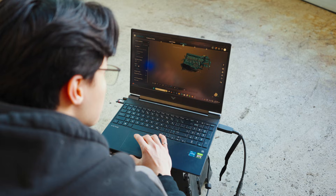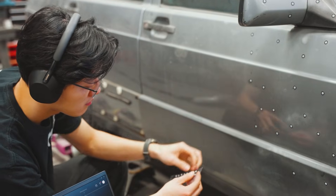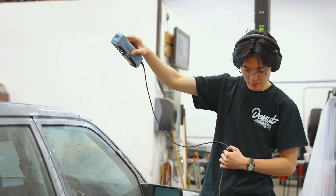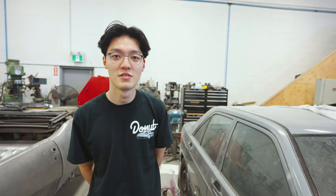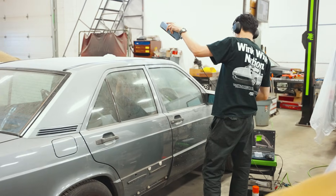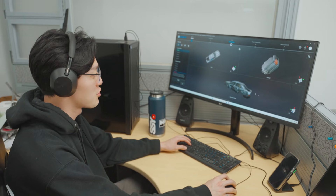We sprayed some light reflective spray, laid some dots, and then we just started scanning. At the end of the day we're going to have a whole 190 on the computer. Are we scanning just the whole exterior or going inside as well? From what we've communicated, I think we're just doing the exterior first so the guys over there could actually design the body kit with actual physical dimensions — compiling all the mesh data from the scan files we took last week.